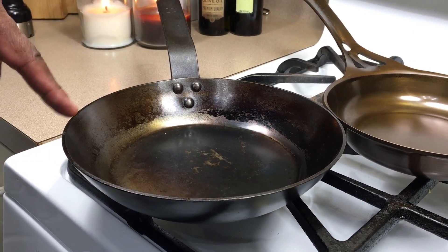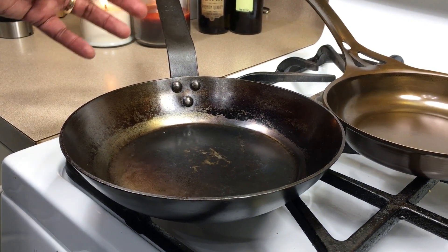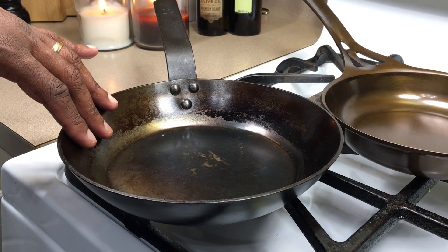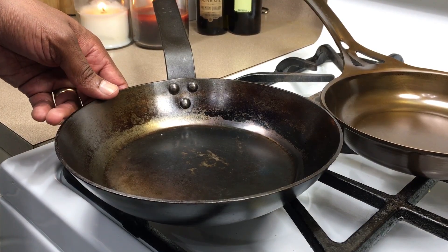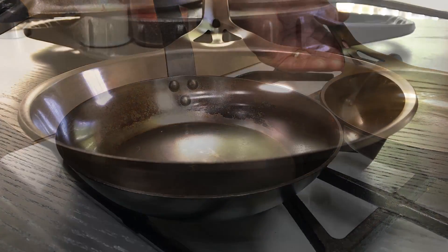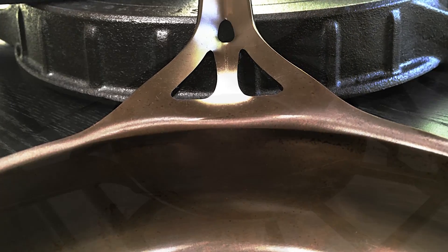This is one of my vintage French carbon steel pans. I got this at a thrift store a while back — it was in really bad shape. I brought it home, restored it, cleaned it up, and had to sand it down because of the rough spots it had. You see here they have these three rivets, and I've always wondered how awesome it would be to find a carbon steel pan without those rivets. Well, SolidTechnics has created a beautiful seamless carbon steel pan with no rivets, and I think it's really, really impressive.